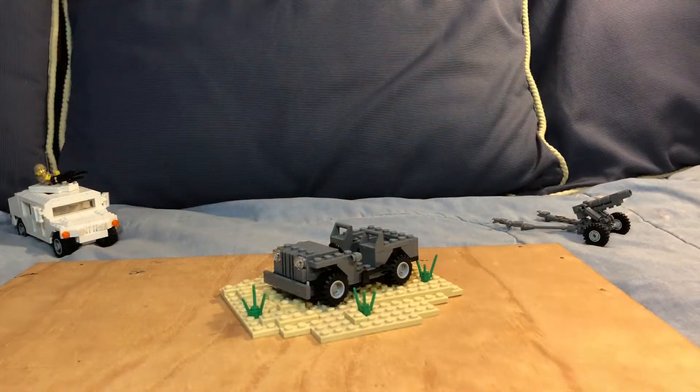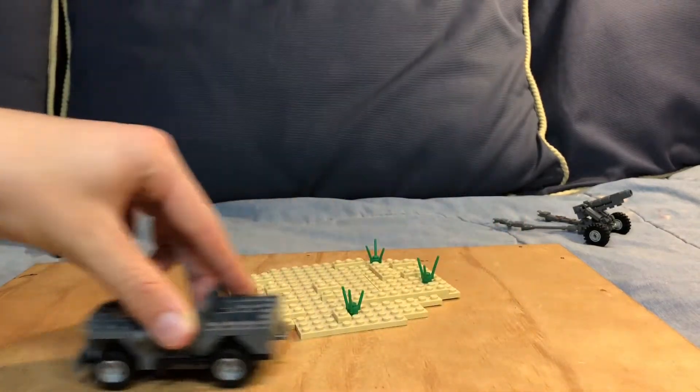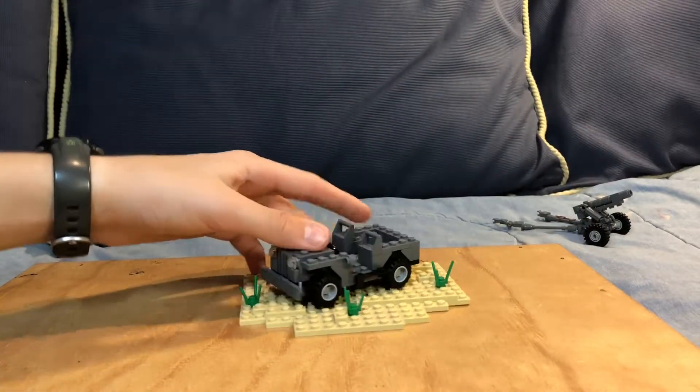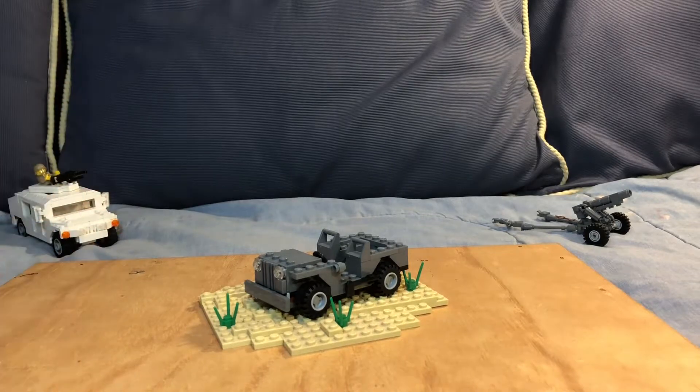It rolls very easily — nice and smooth. This is a very versatile kit; you can customize it like crazy, do whatever you want to it, and it still looks awesome. I'm going to put a few modifications on it and show you how it turns out.